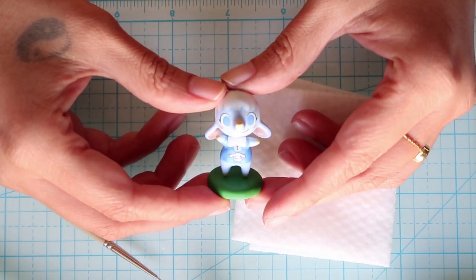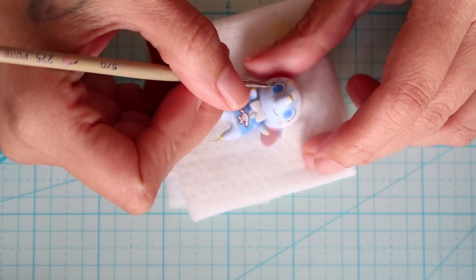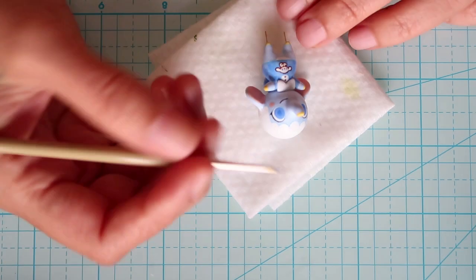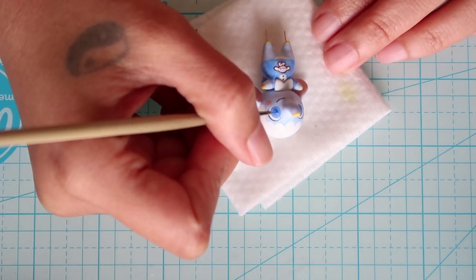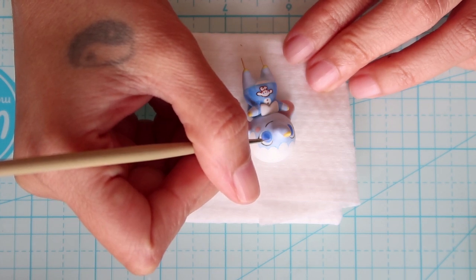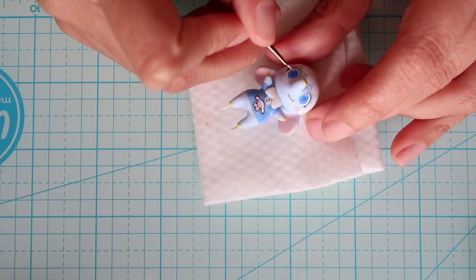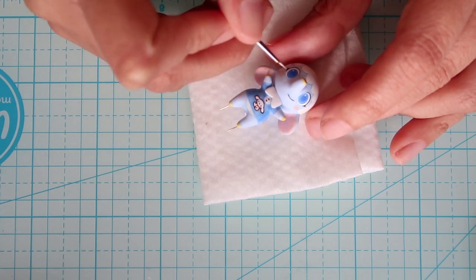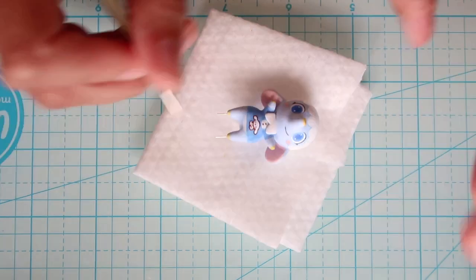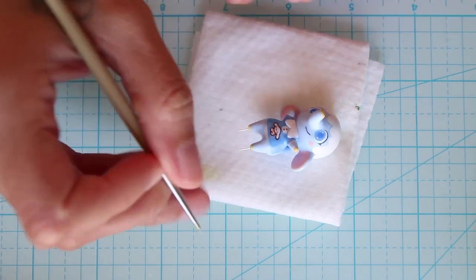And this is what she looks like. Now I'm taking a slightly darker blue and doing the inside of the eyes. Then just painting on a few little white dots for the highlights and a few final details.